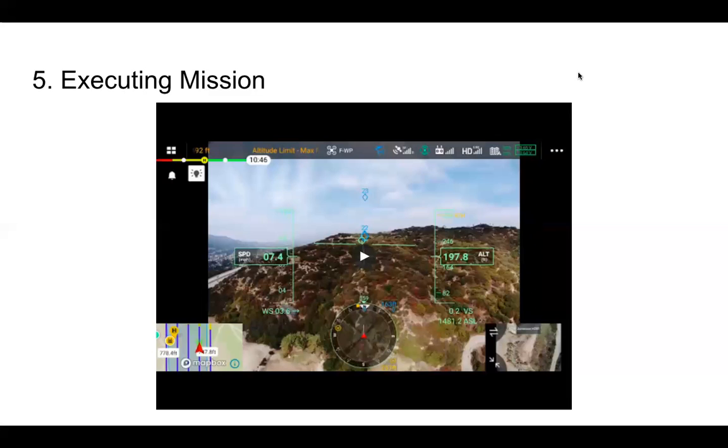That pretty much sums up the feature — how you create the DSM, how you import it, and what it looks like when running a mission. One thing to note: if you plan a DSM mission beforehand and come back to it, you might not see the colored flight lines. But if you go to edit the mission, save it, and then play the mission, you will see the colored flight lines. Either way, whether you see colored or regular flight lines, it will still complete the mission with proper terrain awareness. Just one thing to note with the current firmware.